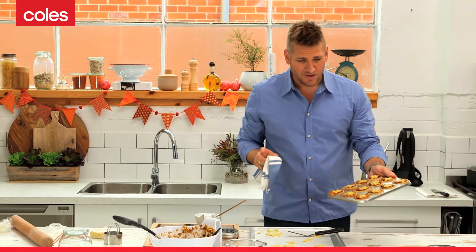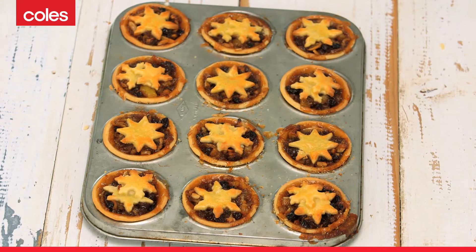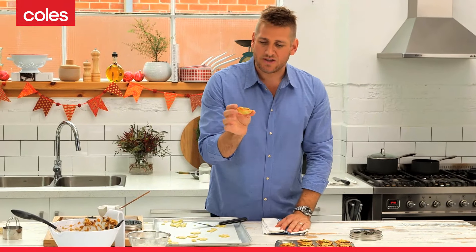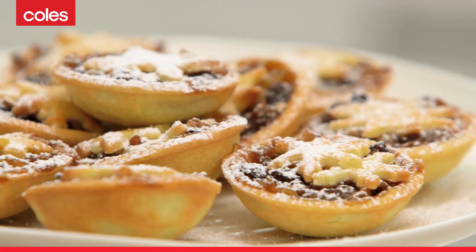Here's a batch I made earlier. I've let them cool — look at that, they look fantastic. You can just dust them with a little bit of powdered sugar or icing sugar if you like, but they literally just pop right out and look just like that. You can put a little dollop of thickened cream, or you could eat them just as they are.